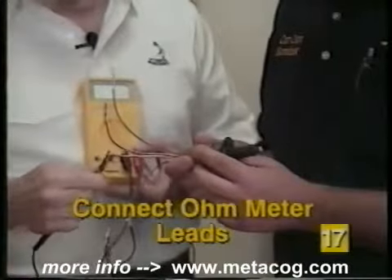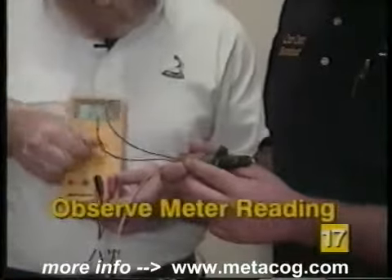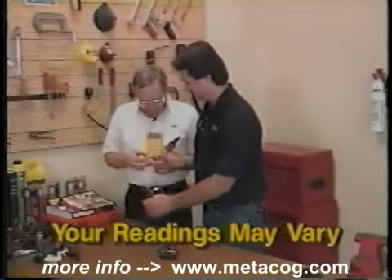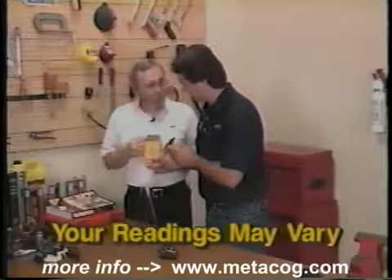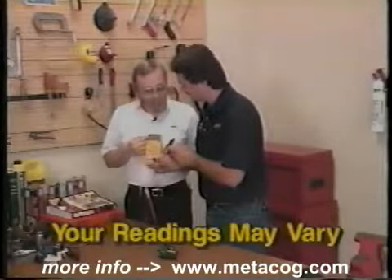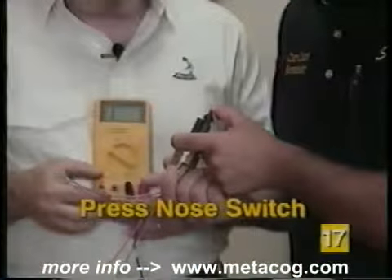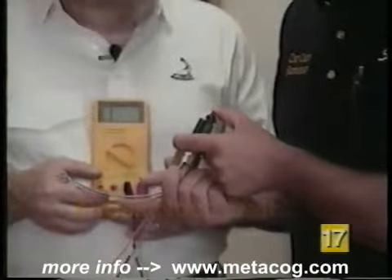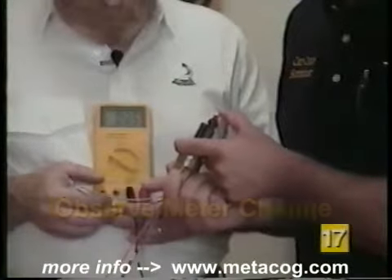In this case, they are orange and purple. Turn the ohmmeter on, down in the low range someplace. That should supply us with some sort of a reading, showing continuity through the nose switch. Now, if you press that, the switch will open and the reading will change to an open circuit. Every time you cycle that back and forth, it should change the meter reading. And it does.